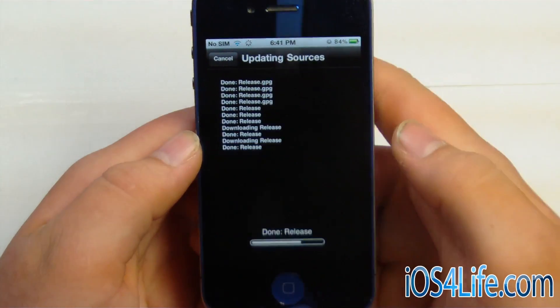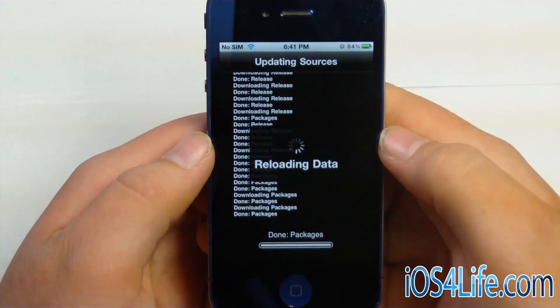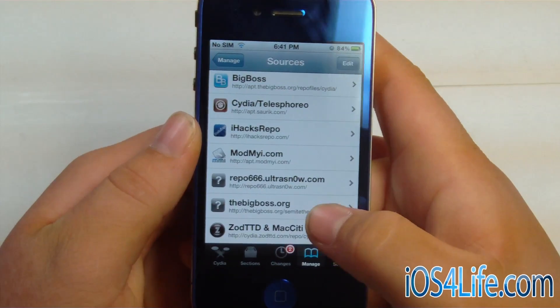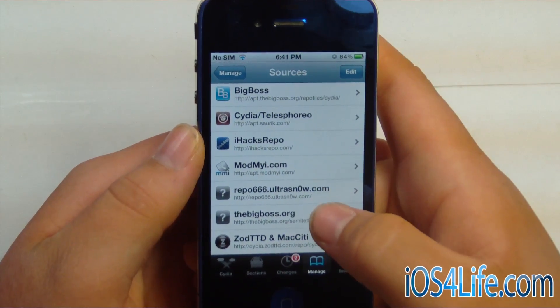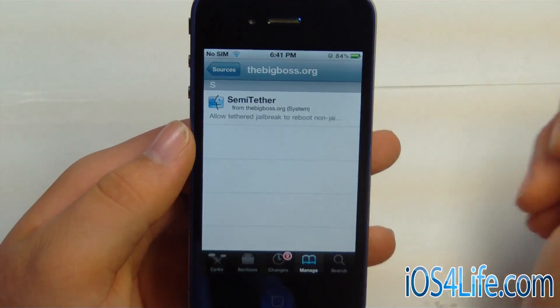We're going to update all the packages and all that good stuff. And we're going to return to Cydia, and there we can see that we got it right here — thebigboss.org. Go ahead and click there, and then you'll see this package, just one package: semi-tether.